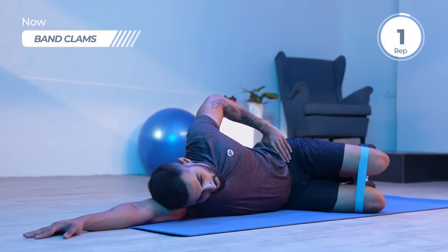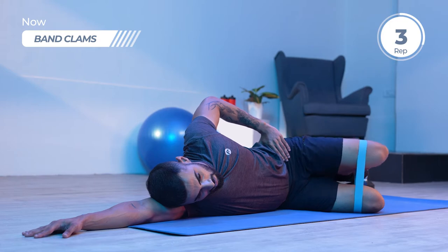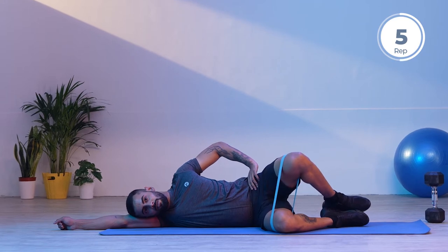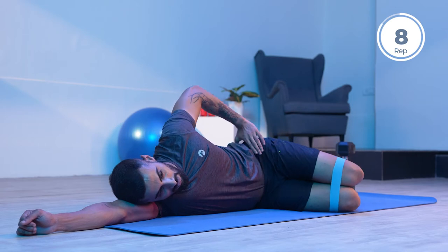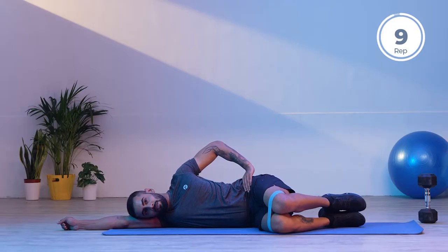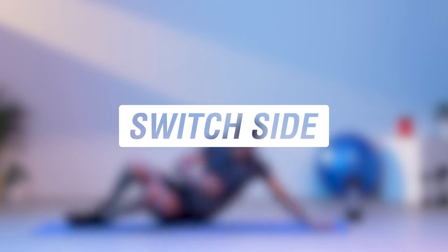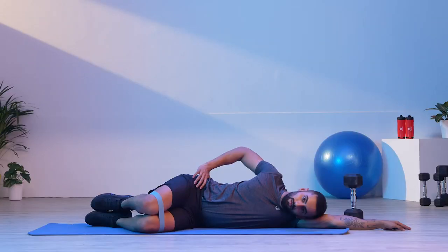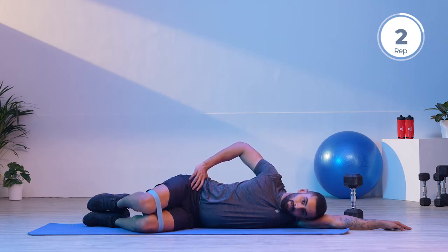Remember, it's important to focus on the exercise you're performing and the muscle you're trying to train. The focus of band clamps is completely on the gluteal muscles, so make sure you're firing them up well while you open up your hip. That is the primary movement of your glutes — abduction. Let's switch sides now and focus on the right side. Make sure that you do not rotate your hip either forward or backward.